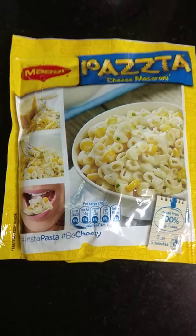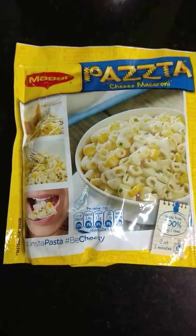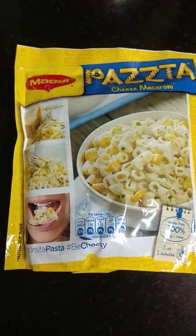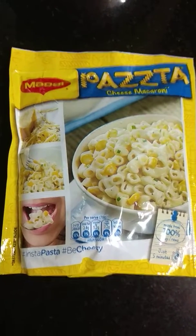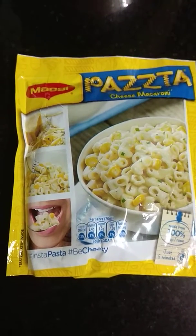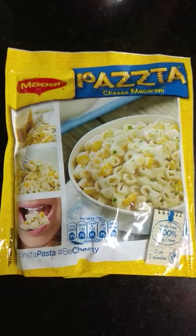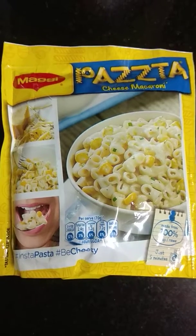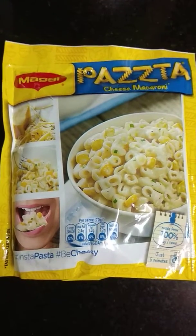This Maggi Pasta is quite easy to make. You just need to add the pasta in hot boiling water and put its cheese mix in it. You can even add toppings like corn, sausages, chicken shreds, or more cheese scraped — anything you wish that adds flavor to the dish.